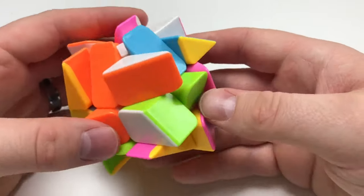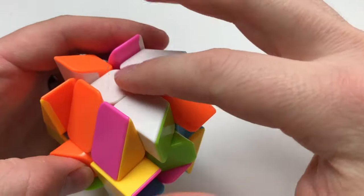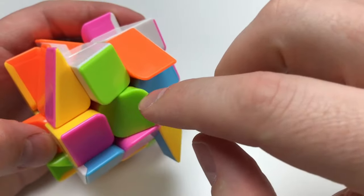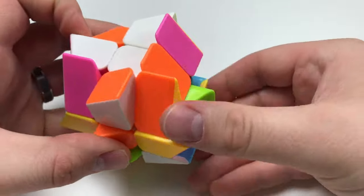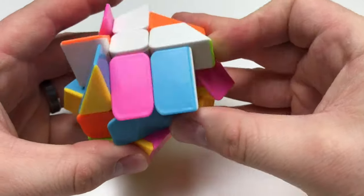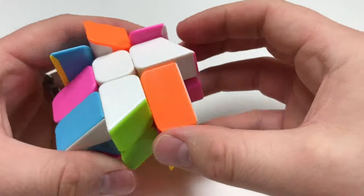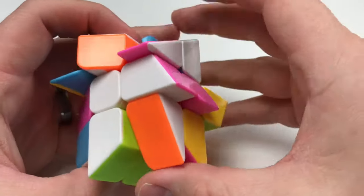Next, let's do this green one. I can rotate it in place like that, so now that's in the correct placement. Unfortunately, this one isn't, so I'm going to rotate this one out, rotate it 180 degrees to where it's all the way backwards, and bring this piece back in. Now we have these two in place, and their centers are faced correctly.